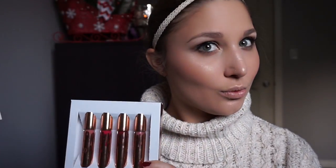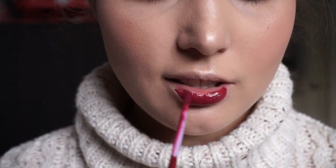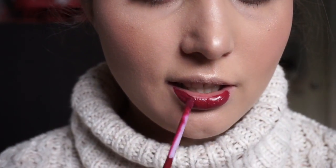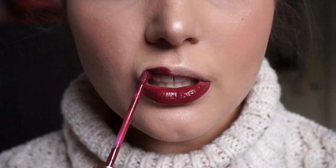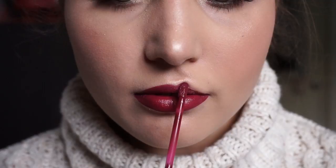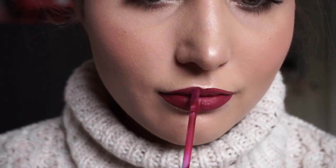For blush, I am using the shade Peach Cobbler from the Eggnog Latte palette with the Morphe M403 brush. For my lips, I'm using the colour Gorge from the Kylie Cosmetics Cocoa Collection Collab. Finishing off with the Urban Decay Oil Control Setting Spray, and this is the finished look.